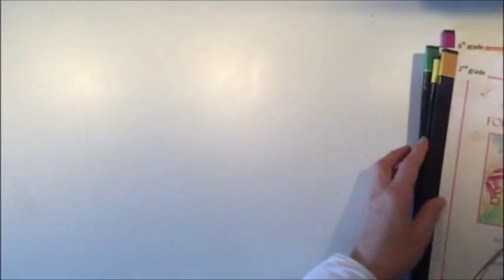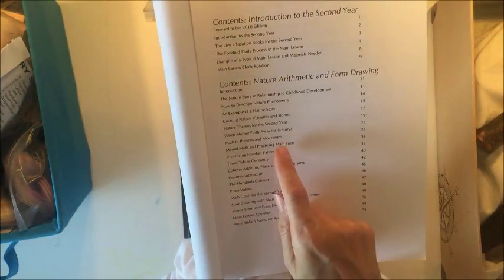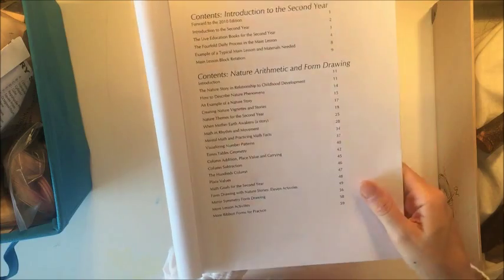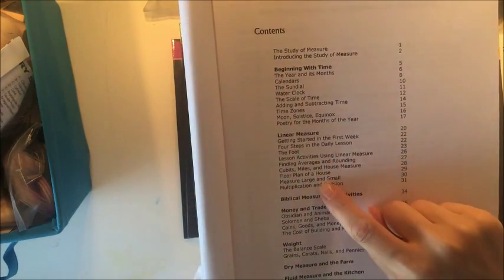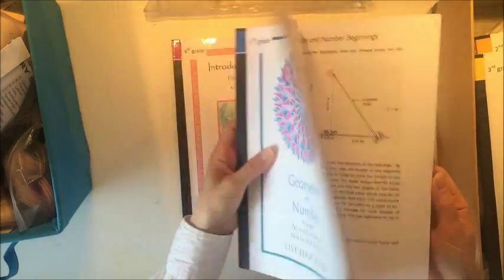We did that third grade unit last year and it was really great. For second grade there's a lot with counting, addition, subtraction, and even a bit of an introduction to the times table. I've pulled these different grade levels — I have a fourth grader and an eighth grader — and I'm looking through them trying to decide what areas we're going to cover. We're not really sticking within the recommended grade levels, but within any curriculum you can move around and meet your children's needs. That's one of the benefits of homeschooling.